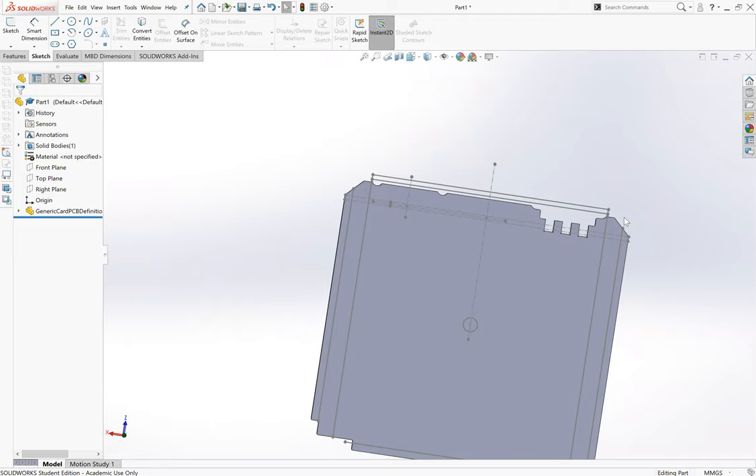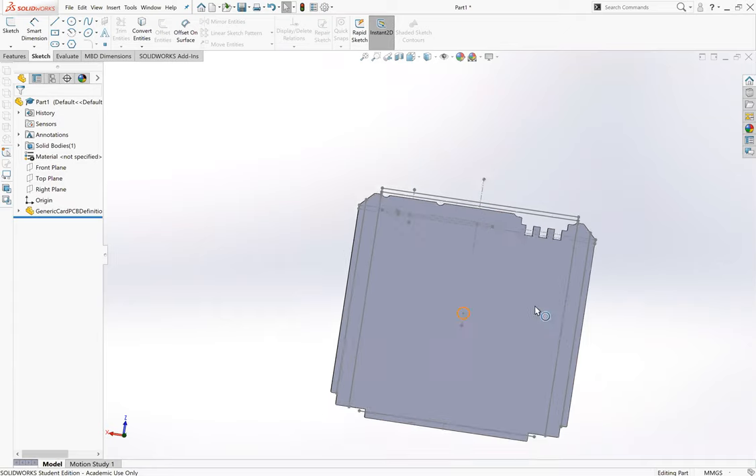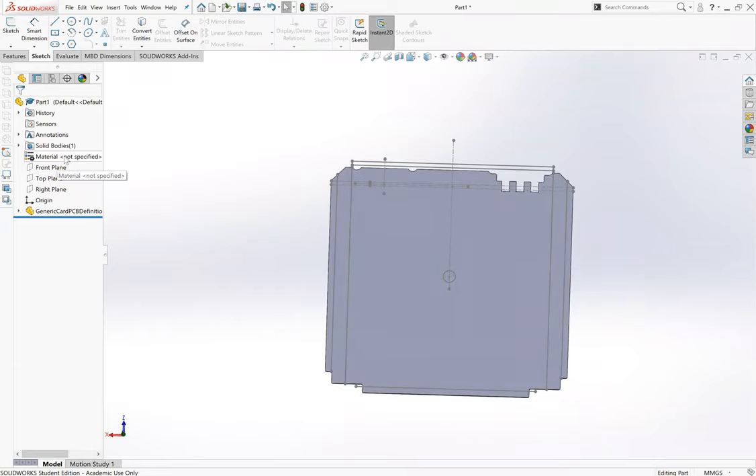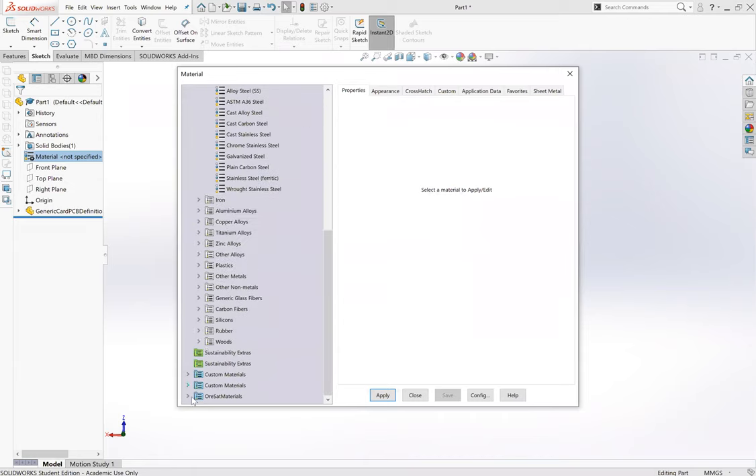The center of ORSAT is offset because we have the back plane here, which takes up about 1.6 millimeters. So the center of our card is not the center of ORSAT. For NanoRacks, Cal Poly, or whoever is launching you, you have a certain allowable offset from center, so we're trying to center everything to ORSAT's center rather than the card's center. That's why Ryan put in this circle, which will come in handy later. The first thing I'm going to do is change the material.